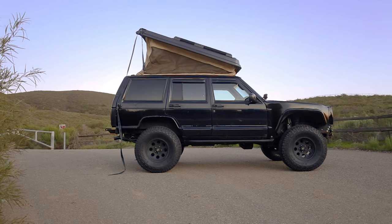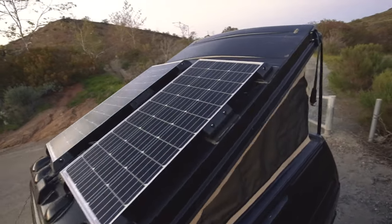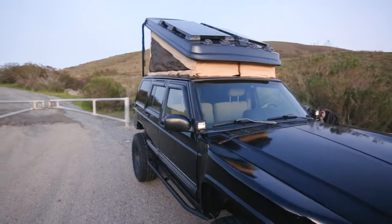The PopTop Builder Series — an in-depth look into the process, timeline, and outcome of converting a Jeep Cherokee into a hand-built camper. A compact, capable, and travel-ready rig.